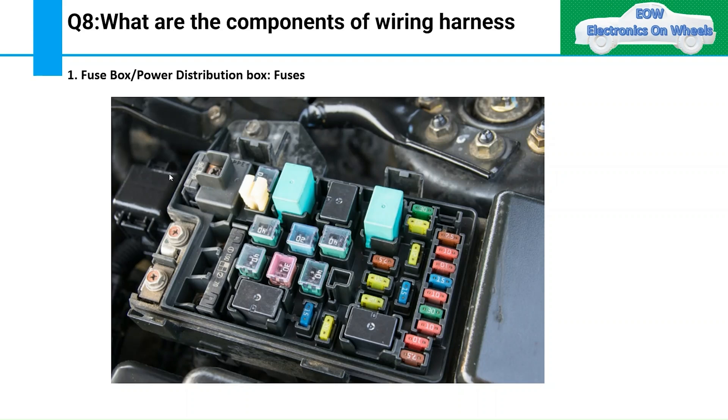When you say fuses are used to protect the wiring harness, the interviewer may ask a counter question: does the fuse protect the wiring harness or the component? I will leave that answer to you — please tell me your understanding in the comment box.